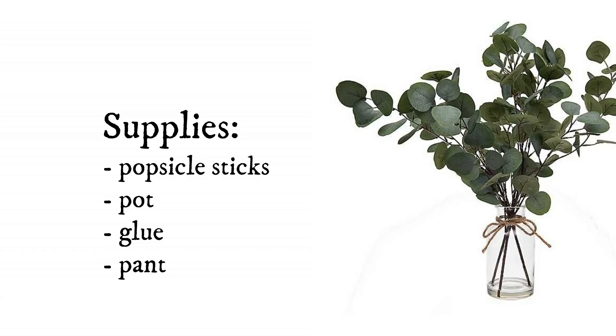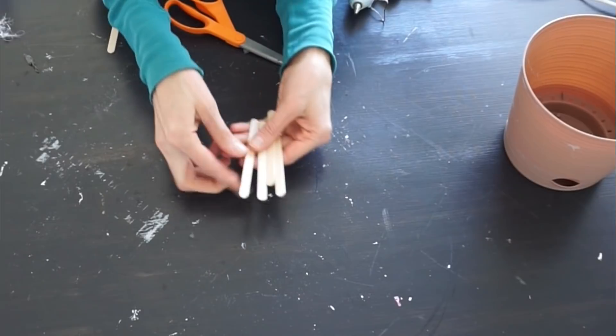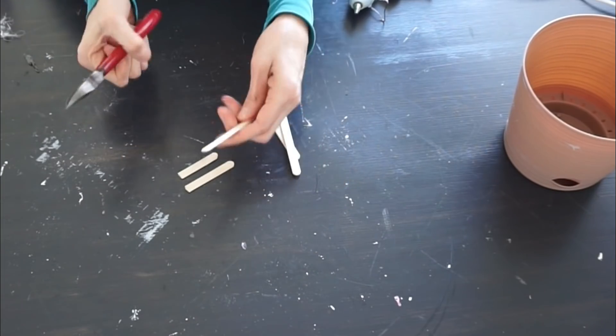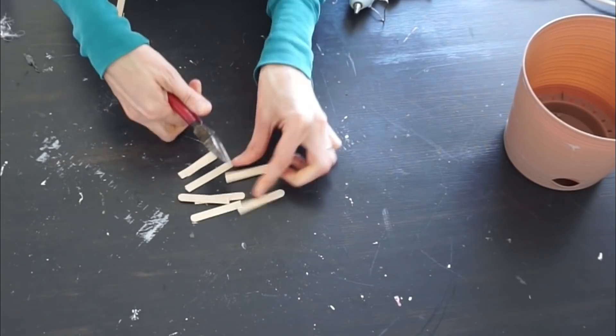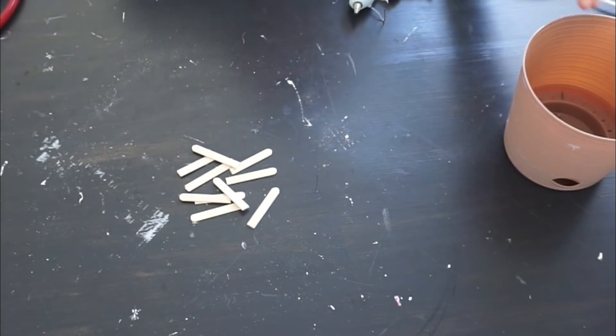Here are the supplies you'll need for the next West Elm DIY. I'm going to be using this pot from Dollar Tree as well as more popsicle sticks. For these, you do not cut them in half — cut one a little bit longer, maybe more like two thirds or so. I'm just using my wire cutters to cut these; you can use scissors or whatever you have on hand. You're going to want to leave them rounded on one side.